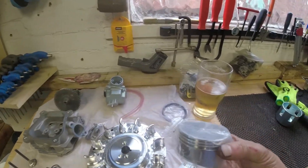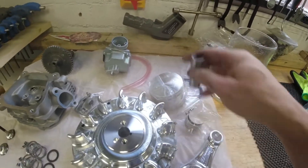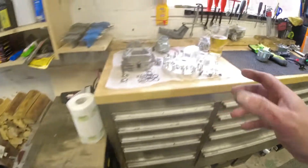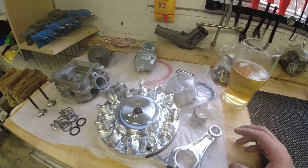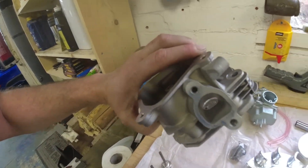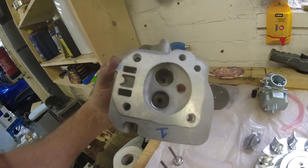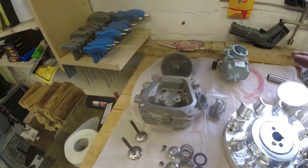Along with the conrod there's a flat-top piston. This is a high-compression piston — completely flat, as opposed to the standard one which is dished. The standard compression ratio is around 8 to 1; I'm raising it to around 11 to 1. Coupled to that is the cylinder head — a fully worked head with bigger valves and fully ported. They've really opened this up, and it's been skimmed to 14cc on the combustion chamber. Combined with the flat-top piston, that's going to raise compression significantly.